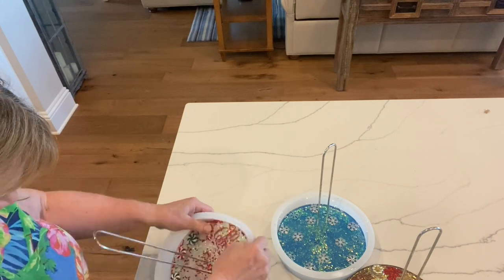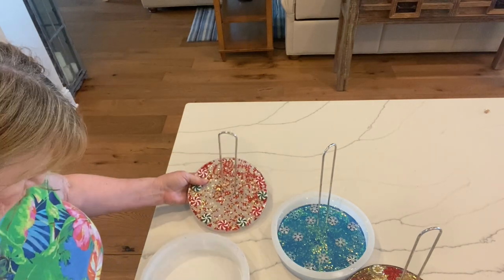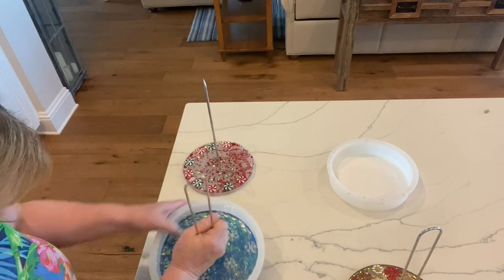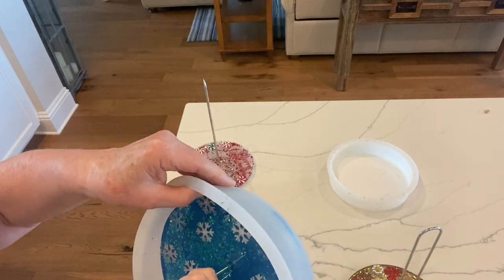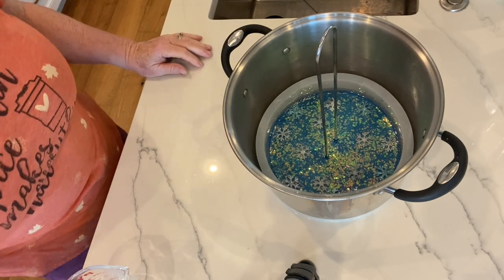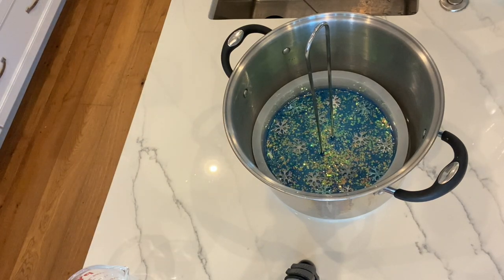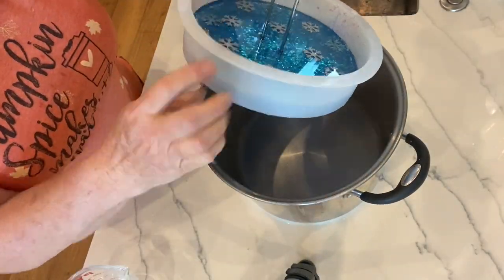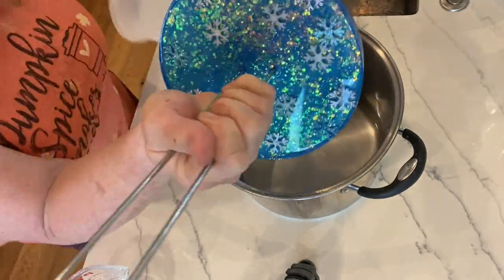The next day when they were both set and I went to demold them, the first one came right out. But the second one did stick in one spot. Because of the heat issue, I think I'm just going to start using alcohol spray to get rid of bubbles and stir very slowly so I don't create bubbles to begin with. What I ended up doing was heating up water in the microwave until it was about boiling, pouring it into the pan, and setting the mold in there for about three minutes. Then I took it out and it actually released — it kind of melts the resin and it just totally released from the side. You've got to get the water really hot.